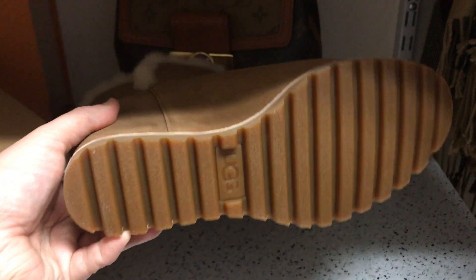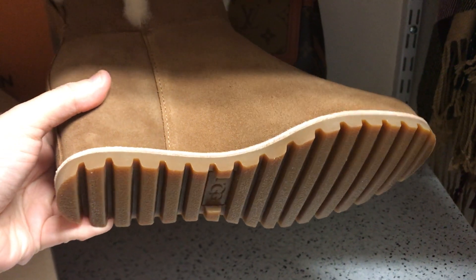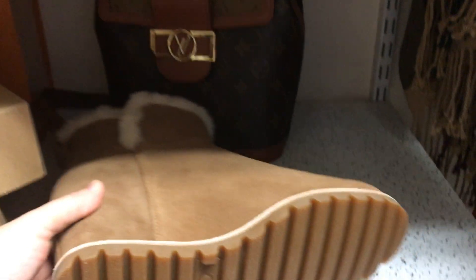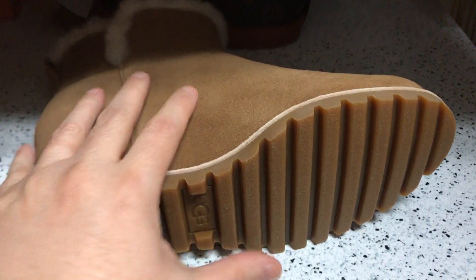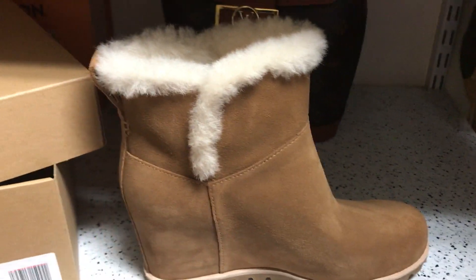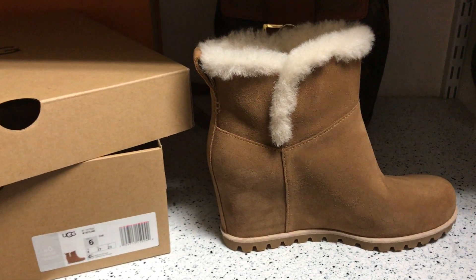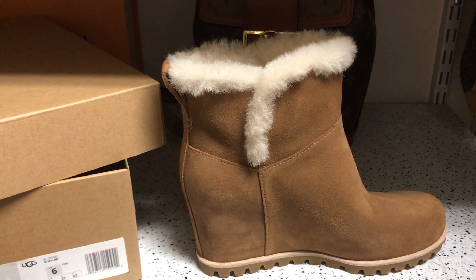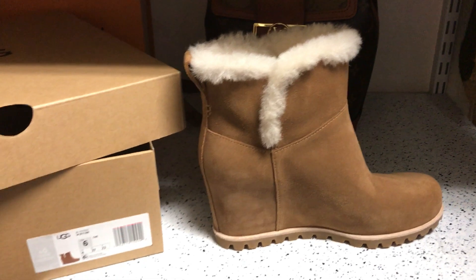This boot does not have the traditional sunburst bottom outsole. This one has what they call the spider rubber outsole, which is supposed to help you get a good grip when you're out and about so you don't slip. That's new to me — I haven't had a boot with this particular type of outsole before.